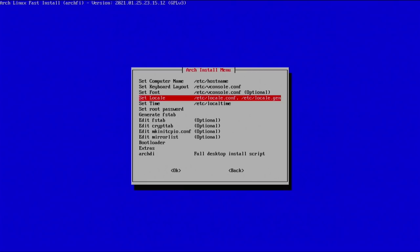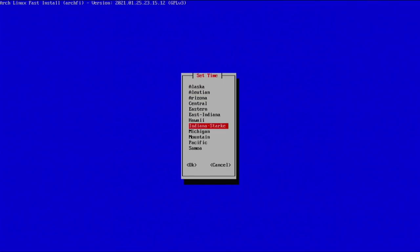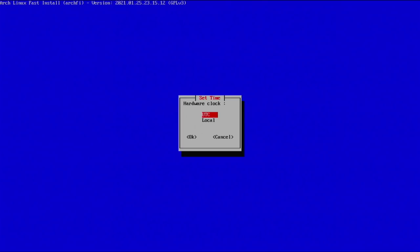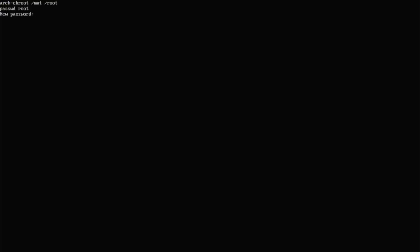For timezone, go in and select your region — I'm in the Los Angeles time zone, so United States Pacific. For the hardware clock, select UTC. Wait for that to finish and continue. Now set your root password — it won't show you're typing anything, but type it in, hit enter, and type it again to confirm. You can see the password was updated successfully.